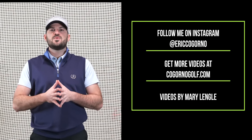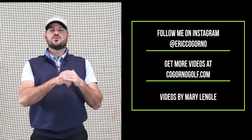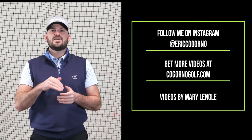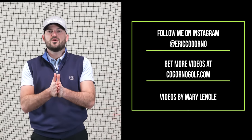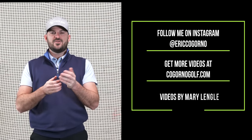Hey guys, if you liked today's video, please click the like button down below, click the notification bell if you haven't, and please subscribe. Also, CagornoGolf.com is in the link in the description down below. If you guys want more instruction from me tailored for you, go ahead and check out the link below. Thank you guys.